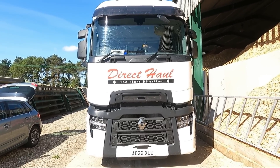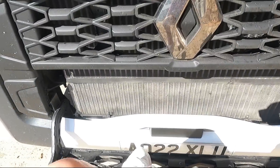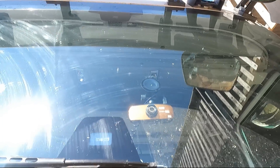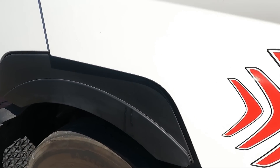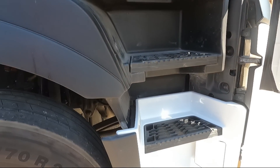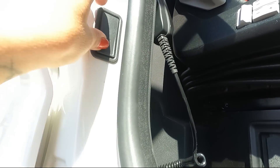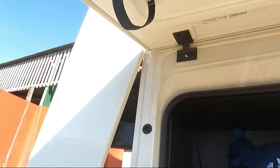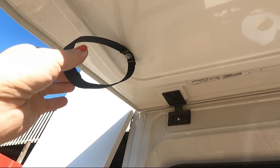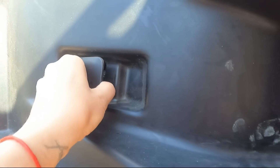From the outside it looks very impressive — big and mean. You can open this step panel and use it as a bench or step on it, though I can't really reach the windscreen to clean it or check the wipers. Going to the driver's side: there are four steps plus the floor level. There's a locker opener here — you open the locker and there's some space inside. I can't reach the top because it's too tall, so I have to pull it down and close it.